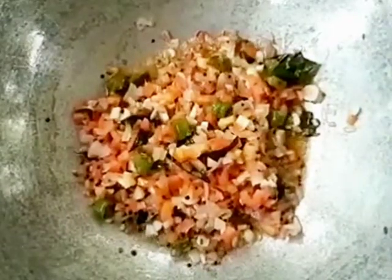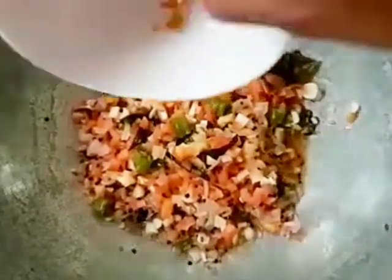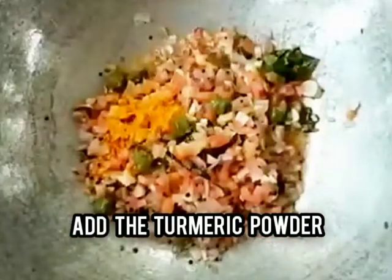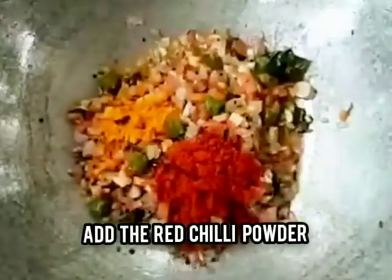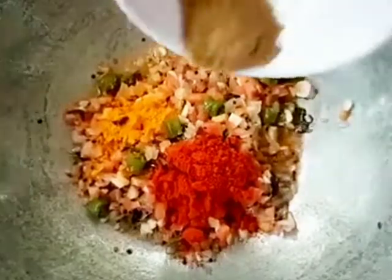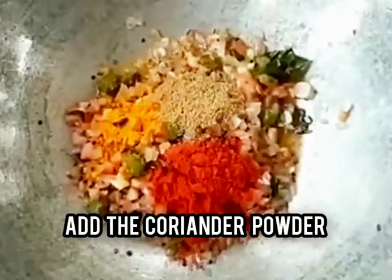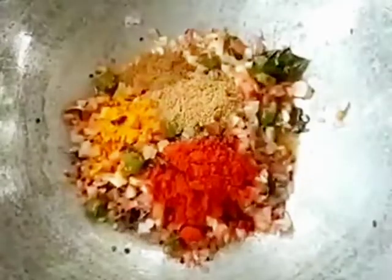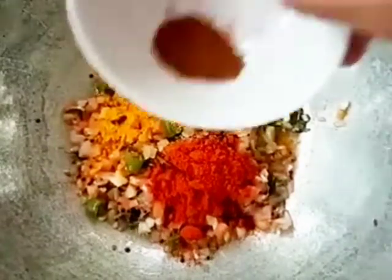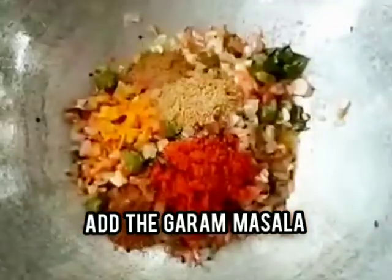Then add the turmeric powder, the red chili powder, the coriander powder, cumin powder, and the garam masala. Fry it properly till the tomatoes turn mushy.